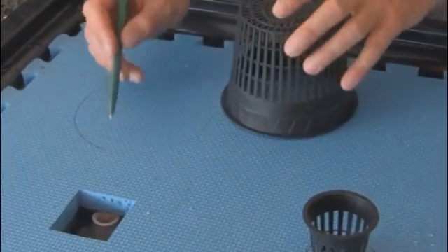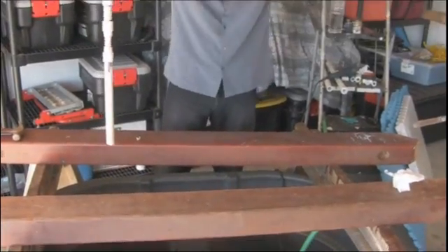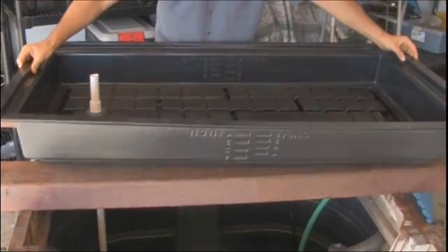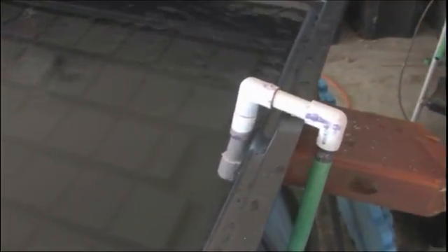Okay, this is it. Keep in mind that this aquaponics system is highly customizable, so long as you do follow all the key principles outlined in the manual, specifically with regard to the number of fish you'll be keeping and the biomass you maintain in your grow beds.